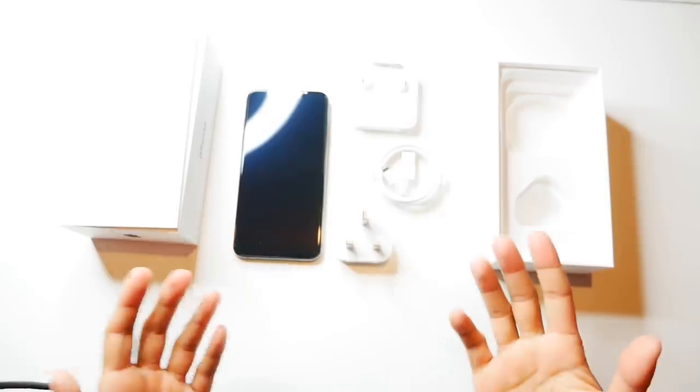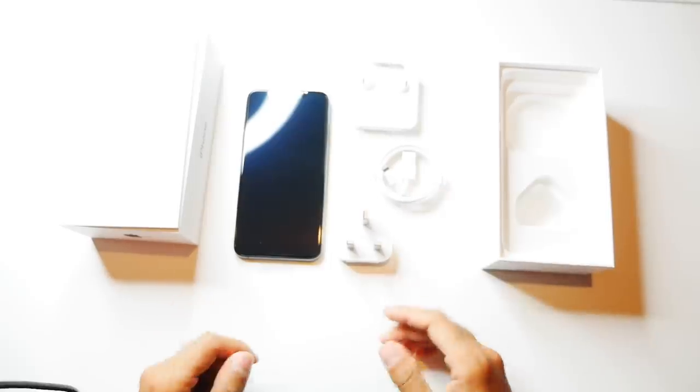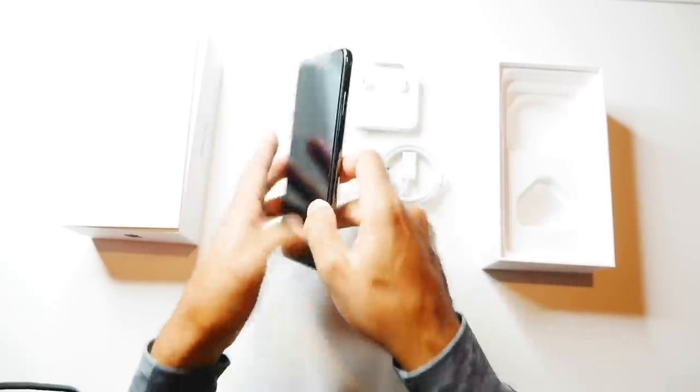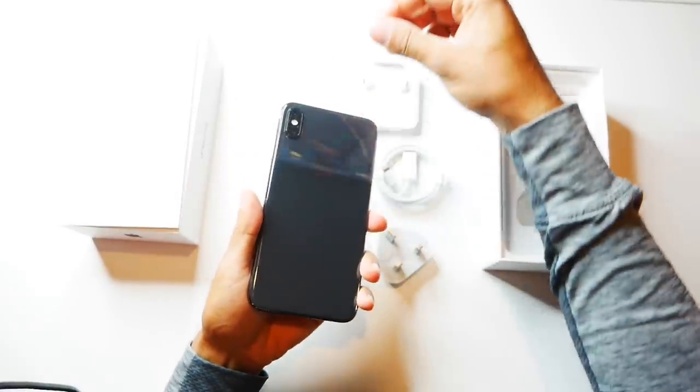This phone is eleven hundred pounds, and for that price it's the most expensive phone I've ever bought. I would have expected a little bit more than just these items here, but obviously Apple wanted to go through a different strategy, which is one of the reasons why they're a trillion-dollar company.